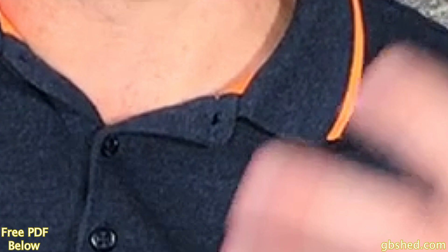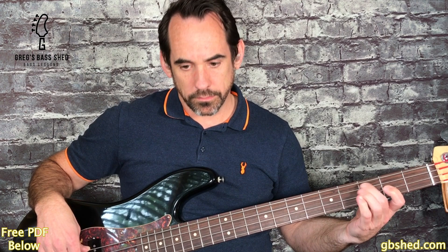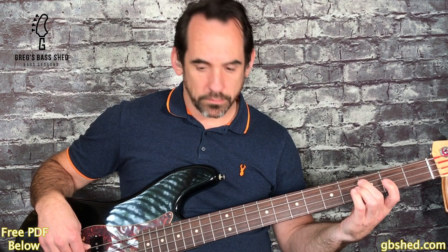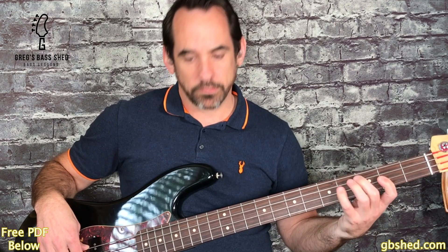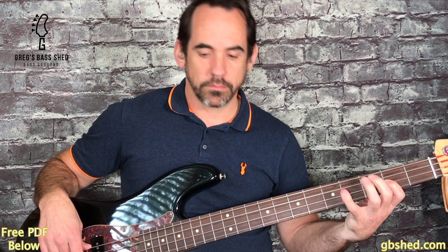Now listen to me playing a sample ska bass line under the same backing track. The harmony of this pattern is two bars of C, a bar of A minor and a bar of G.